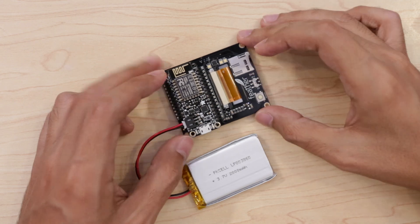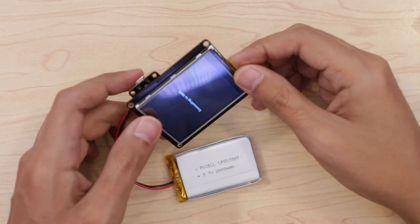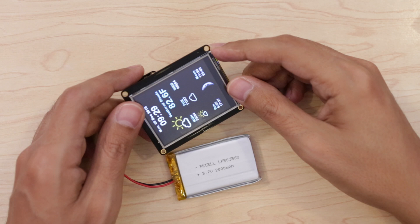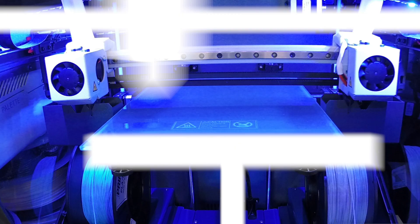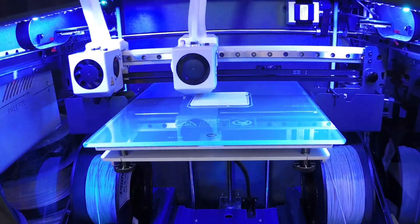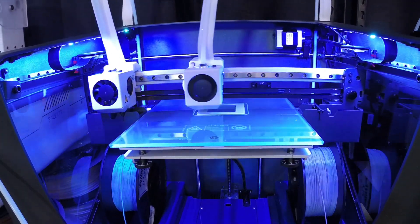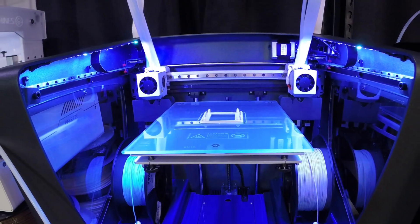The onboard battery charger lets you easily connect the LiPo battery, making this project compact and portable. Everything fits nicely in our 3D printed enclosure. You can download the files and 3D print them out yourself or have a service like 3dhubs.com print them for you. The links are in the description.